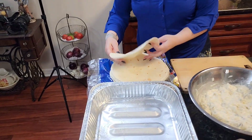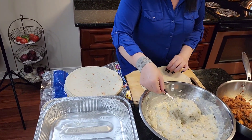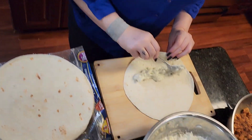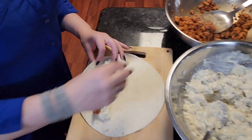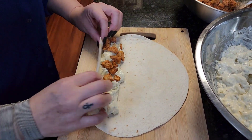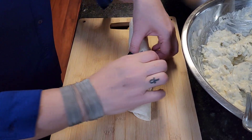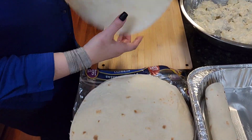Take your burritos — I used the burrito size. If you want smaller ones, you can do the half size ones too. You take your layer, just drop your chicken in it. And you want to roll it, and you're going to set it in your pan. And you just repeat and fill your pan up.